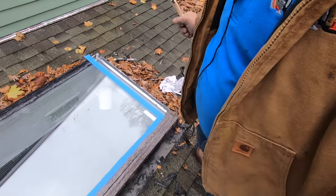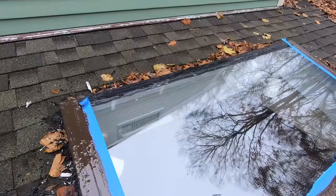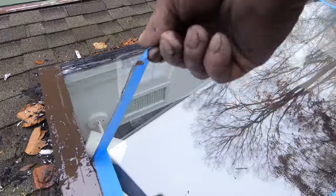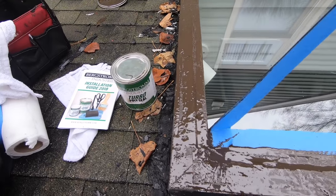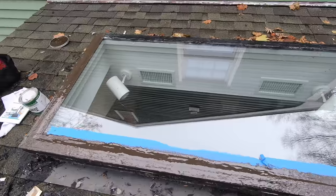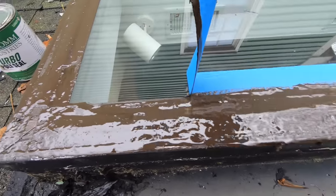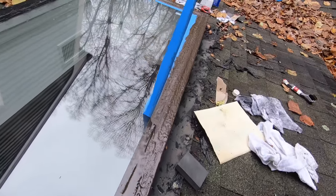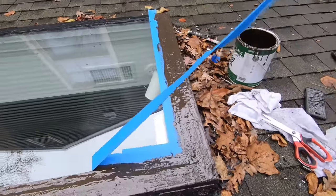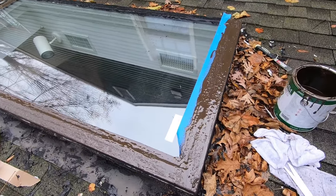One more strip and I'm done. I've got the product on. The final step is to remove the tape — check this out. Beautiful, nice job. Looks professional and it's done right. This will never, never leave.